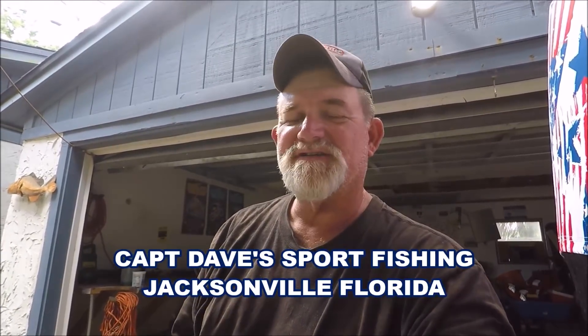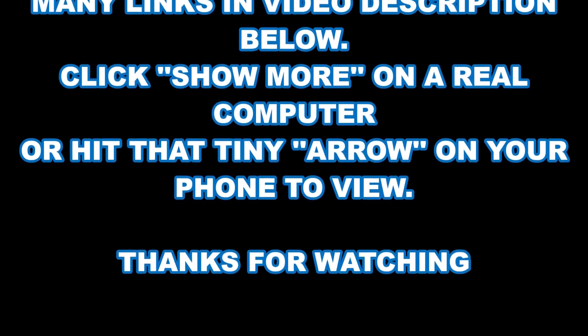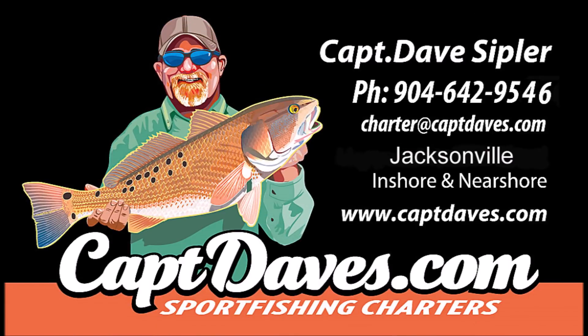Leave your comments below — if you know anything more than me, that's fine; we're all here to learn something. If you don't know, you're going to learn from somebody else, and that's what I'm trying to do here. Let's just spark some conversation if nothing else. This is Captain Dave Sportfishing YouTube channel with just another installment of 'hey, check this out.' We'll see you next time.